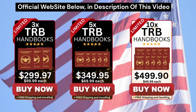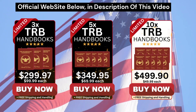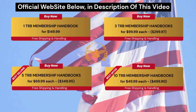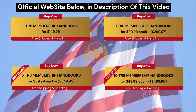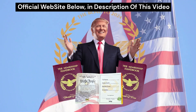Remember that this product is only sold on the official page and the link is in the description of this video, so you can check all the information there. I really hope I've helped you clarify your doubts about TRB Membership Handbook, and if you're still in doubt, you can comment down here and I'll be happy to help you. Goodbye, patriots, and make America great again!